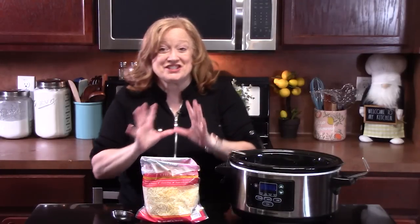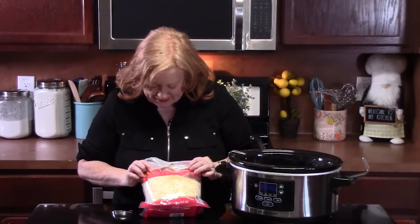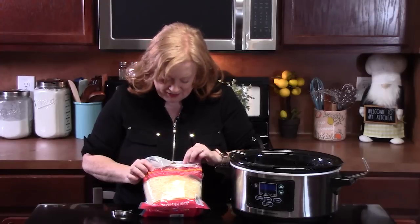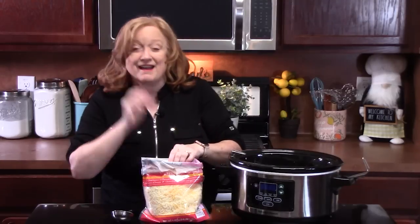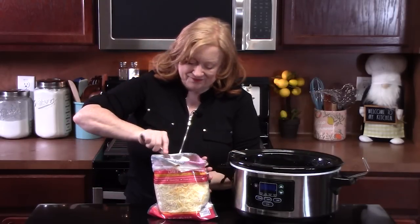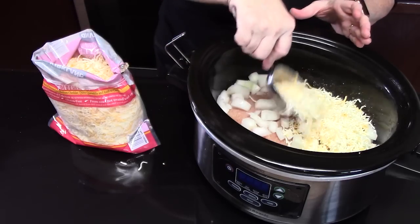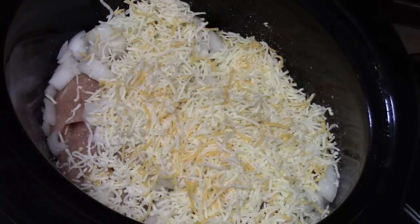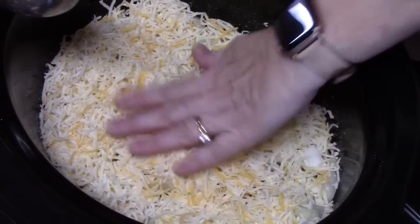We're going to talk about the cheese because this is a cheesy chicken dish, so you can use pretty much any kind of cheese you want — you just want to make sure that it's shredded or that it's sliced. I am using a Mexican cheese blend: it's a blend of Monterey Jack, medium cheddar, queso quesadilla, and asadera cheese. We're looking at about two cups of cheese going right across your onions and chicken. I'm using a half cup measuring tool, so I'll be doing this four times — just cover it up in a nice, even layer.